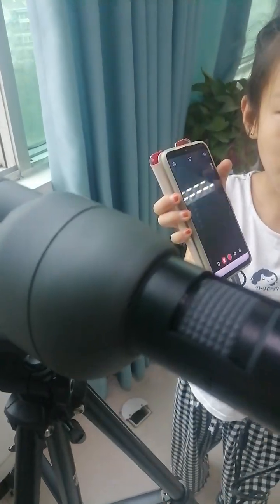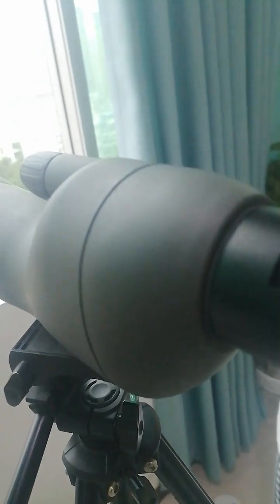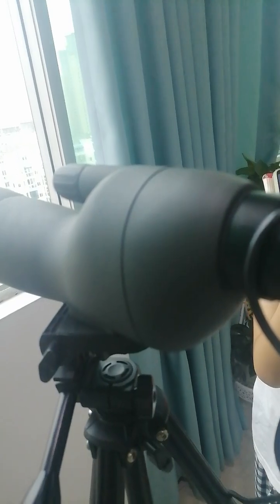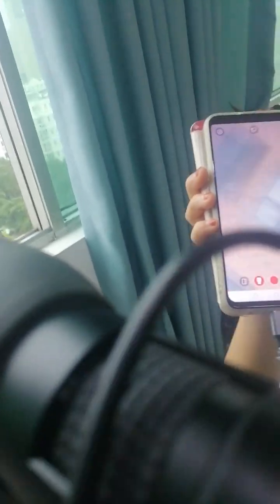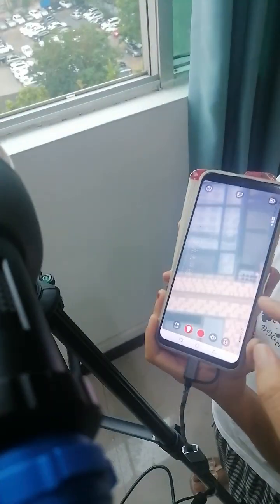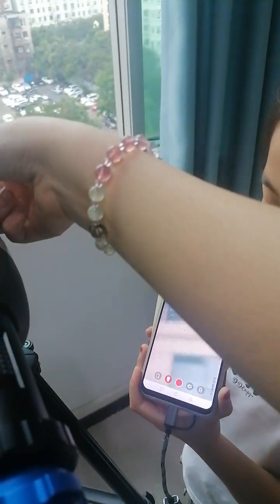Next, connect the SV105 camera. Then you can see the picture. If you can see the picture on the smartphone, you adjust this focus knob.